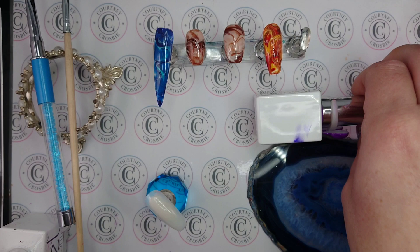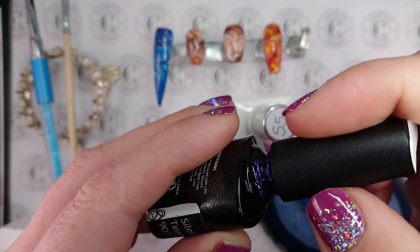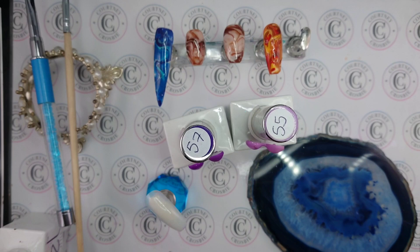I've got a bright purple, a light purple, and this one is a glittery purple called Silent Tears from Vice Nails. My god, this is old — I've had this for many, many years. Okay, let's begin.